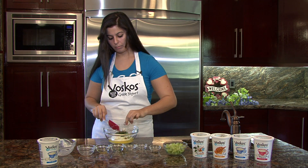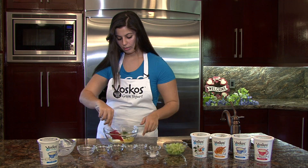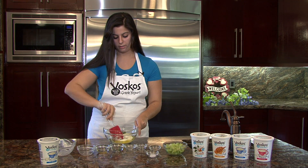Salt and pepper. Just mix all the ingredients together.